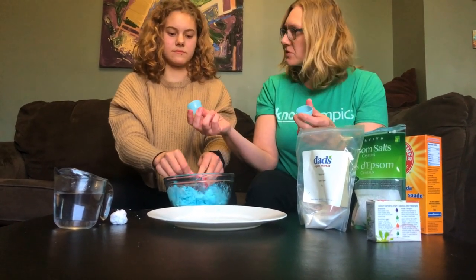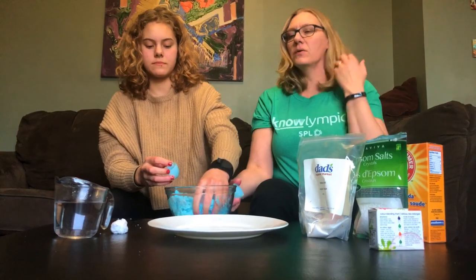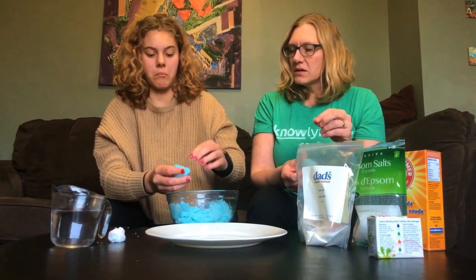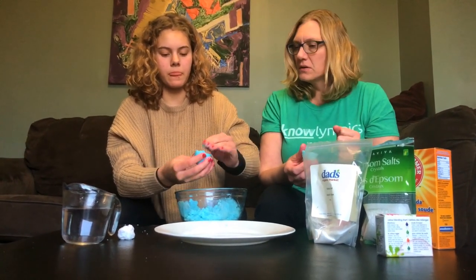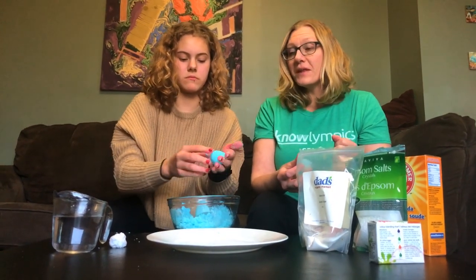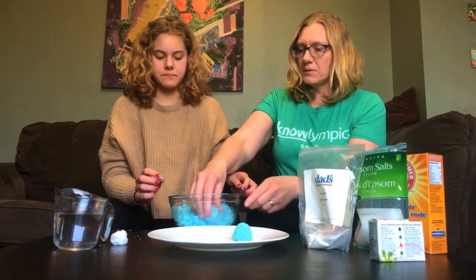Do you want to try doing a whole egg or just a half? Let's just do a half an egg. Okay, you have dirty hands so you go first. The mixture is not super wet, but enough that you could make it stick together if you are really pressing it in. Oh, that looks really great — set it on our plate. I like that one.